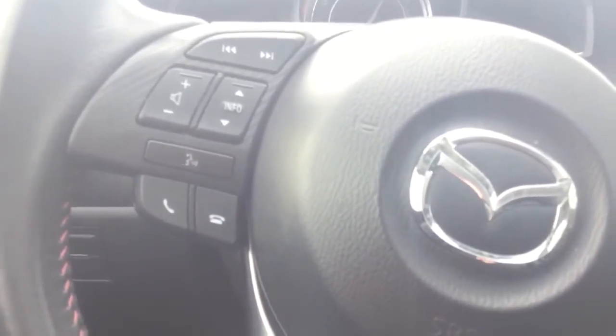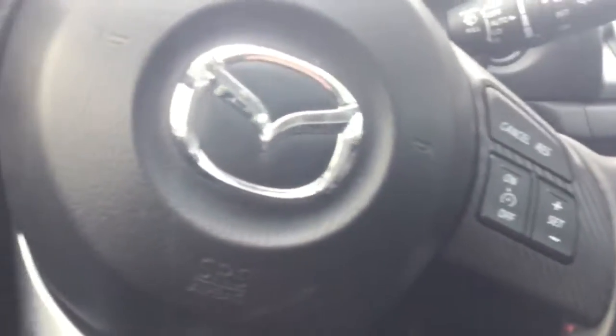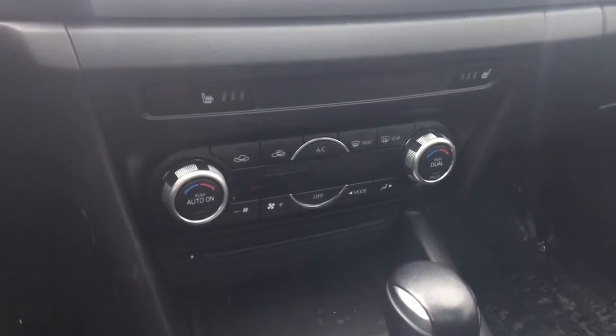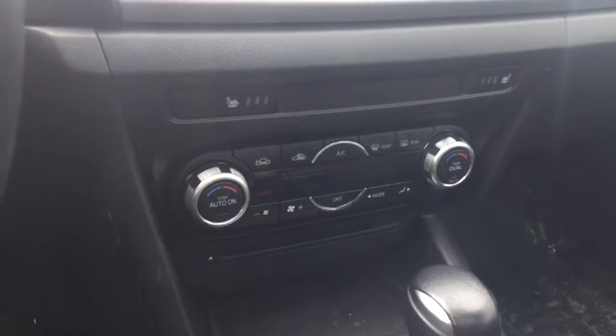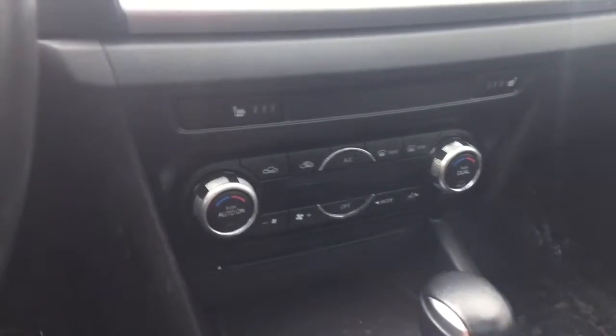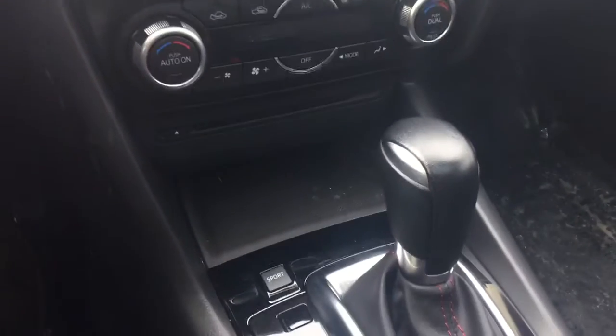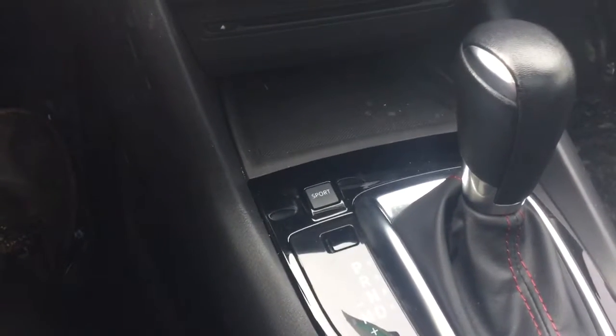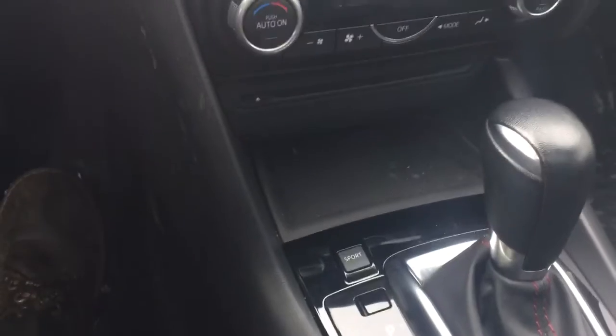On the wheel you have your Bluetooth and cruise control. You have dual climate control, so you can have your heat or air conditioning as hot or cold as you want, and your passenger can adjust theirs independently. You have heated seats right above that. You also have a CD player and a sport mode button which holds the highest gear and gives you a little bit of kick.